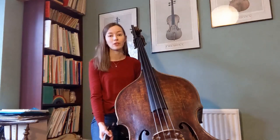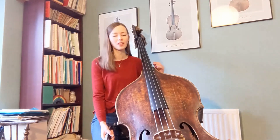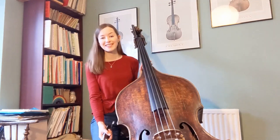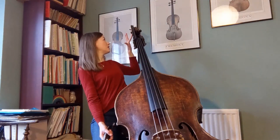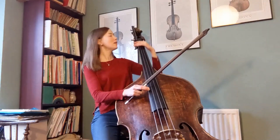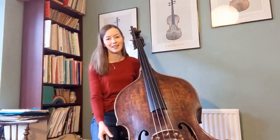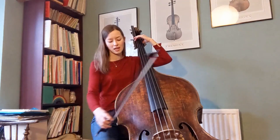On this double bass you can also access some notes that are lower than the lowest note used so far, and that's because I've got something called a C extension on my double bass. That is this piece of wood that extends the lowest string. What I can do is unclip this clip and I can now reach pitches down to a low C. That is a third lower than the lowest string we've used so far. This is what it sounds like, starting with the E.